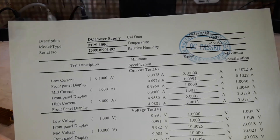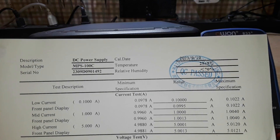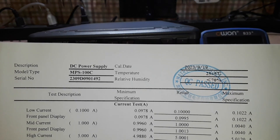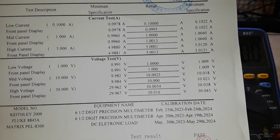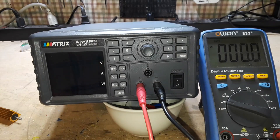This power supply comes with a calibration certificate. It was calibrated on September 19th at a temperature of 25 degrees C. You can see the calibration results there. The manual states it should be calibrated once a year. Tell you the truth, it's probably been calibrated for the last time unless something goes wrong. Alright, let's power it up.